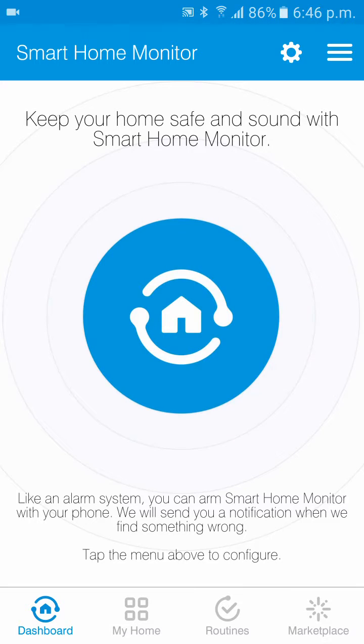Today we're going to be pairing the Wemo LED light bulb to SmartThings. This is a very simple, very straightforward process. The advantage of the pairing process for the Wemo LED light bulb is that it can pair directly to SmartThings without the need for a Wemo link.